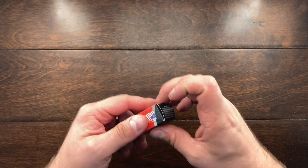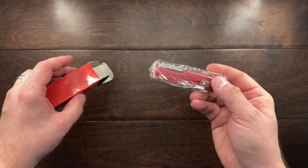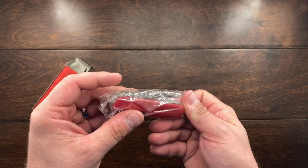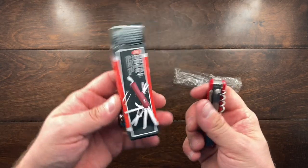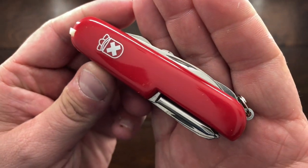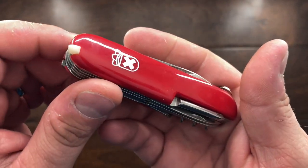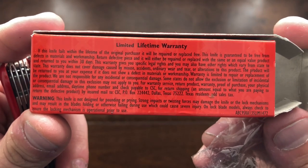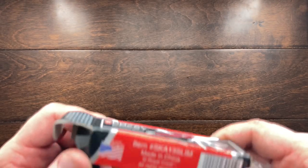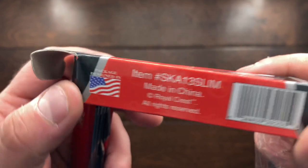I have not opened this yet. My daughter actually grabbed it from me and was throwing it around the house, so if there's any damage on it, that's where that's from. This is the Royal Crest Swiss Army knife and I got this primarily because I was curious. It has a limited lifetime warranty. Made in China, all rights reserved, packaged and designed in USA.